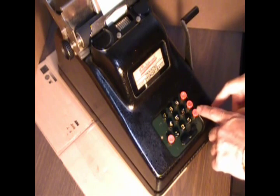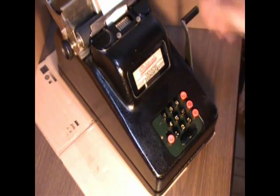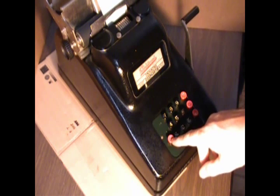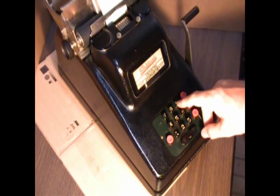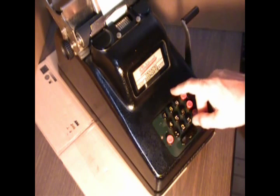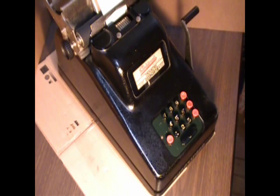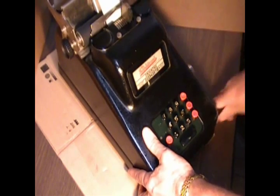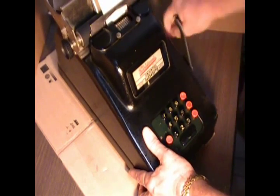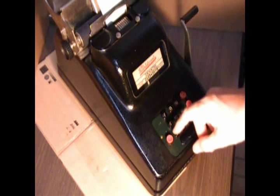And if I want to do a grand total, I press this total button, and I now have a grand total. Here is this latch key that comes down — it's the repeat key. So let's say I wanted to buy a whole passel of liter sodas at 98 cents. So I've just purchased a whole bunch of sodas for that price.